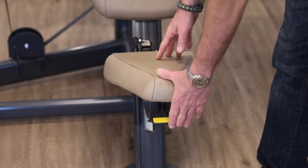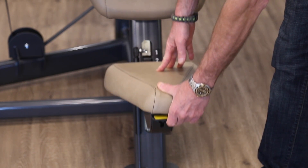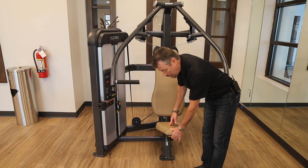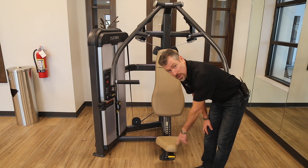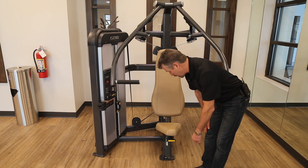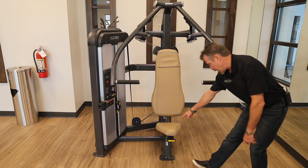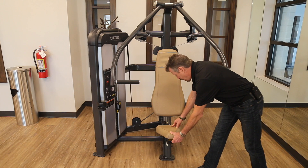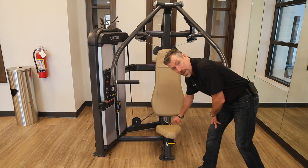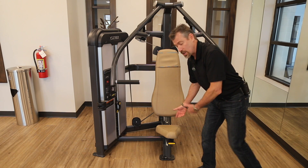When you first step up you'll want to adjust the seat. There's a knob right here that adjusts it up and down. This one has a gas assist, so if I'm down in the lowest position I have to push it down. All I do is flip the lever and the seat automatically comes up. I'm going to adjust it to a specific seat height — there are numbers back here that will tell you where you're at so you can memorize that for next time. I happen to be a 3 on this machine.